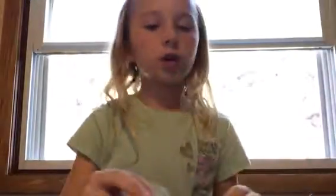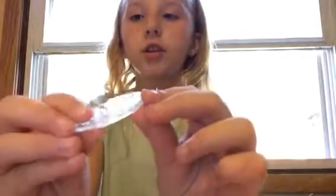The Shopkins that come with her are Cherry Cake and Coco Cupcake. Then she comes with a stand with this little rounded hole thing on it, and I'll show you what's supposed to go on that.